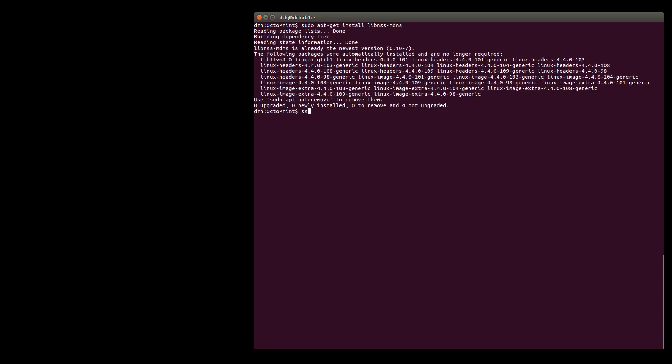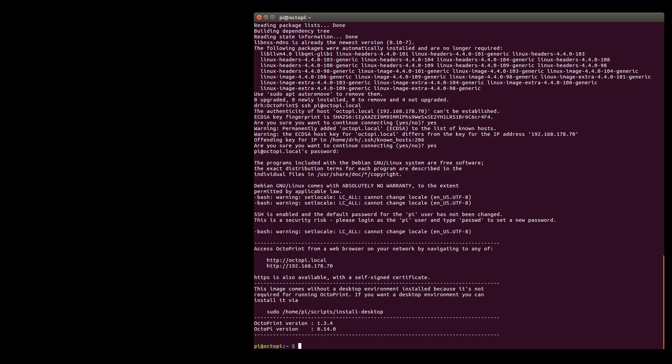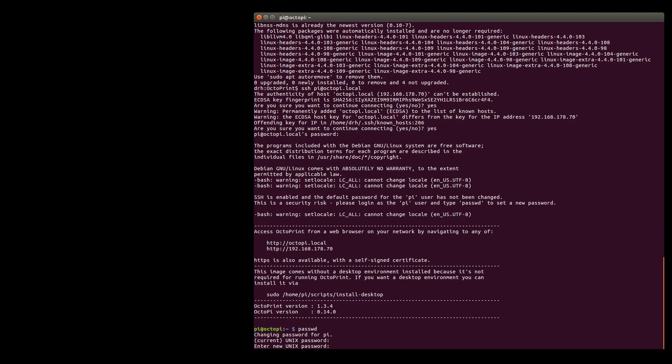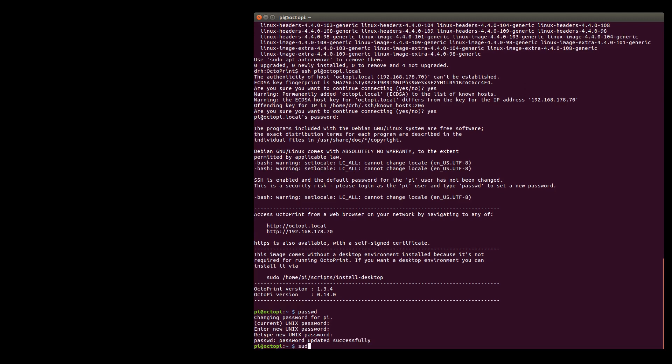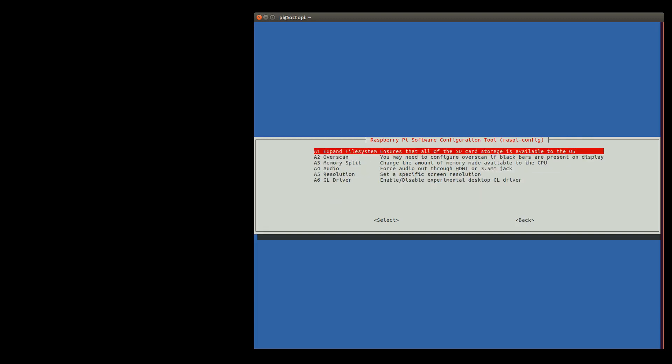To configure the Raspberry Pi, we SSH into OctoPi Local. We change the password, run the Raspberry Pi configuration, and expand the file system.